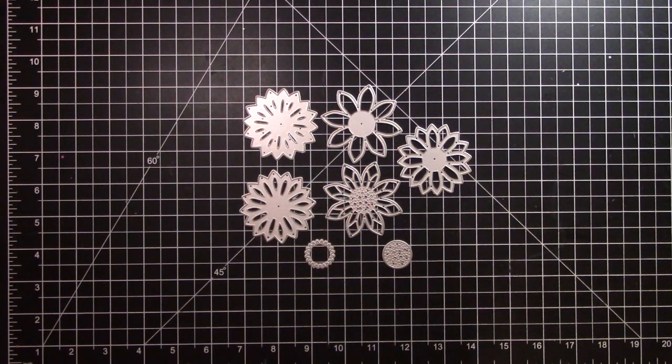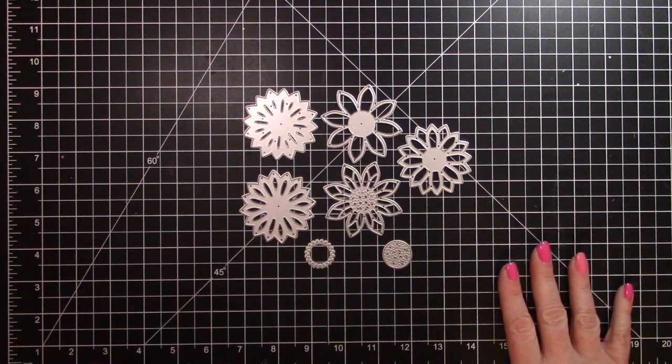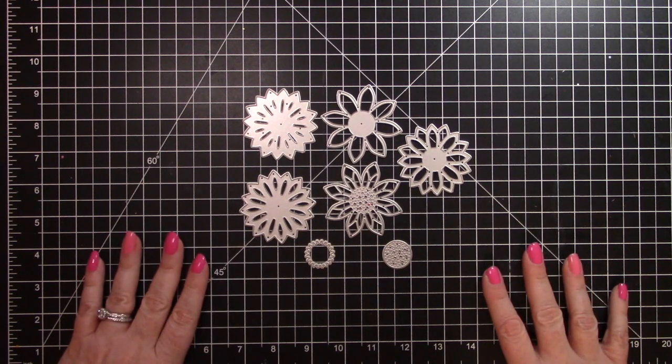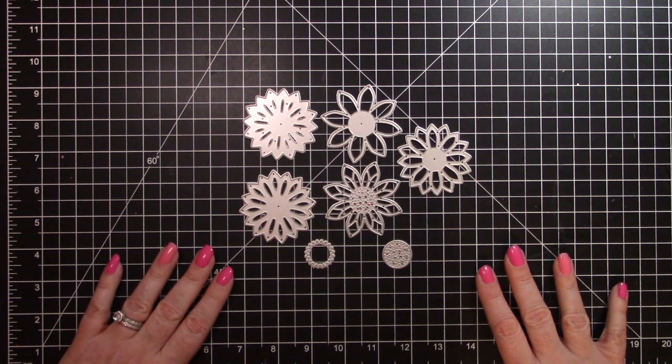Hello, it's Crafty Rhea. I am so glad that you are joining me today. I will be featuring some die cuts that I received from In Love Arts and I will be doing a tutorial to show you how I used them and some ideas for them.